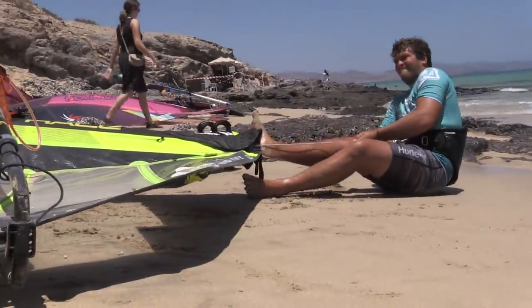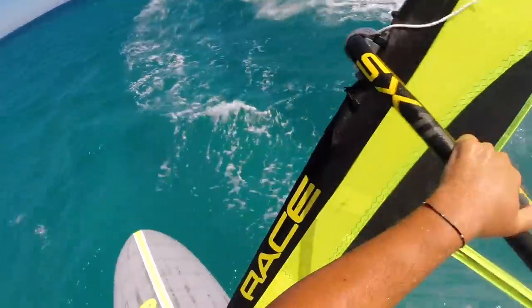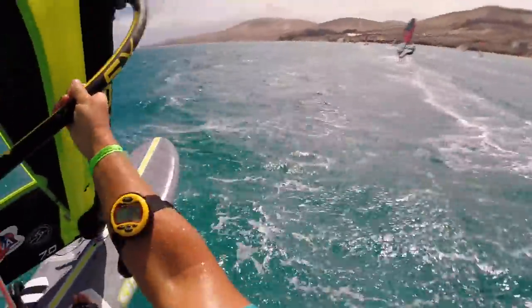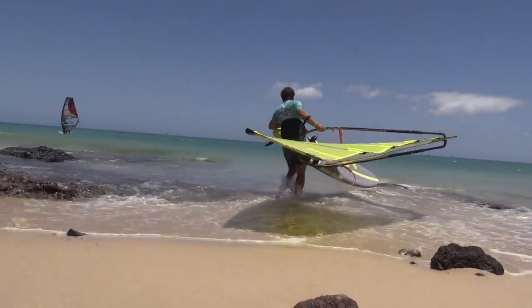Downhauling a sail — how much downhaul do you put on, and is it the same every time? It really depends on the condition. On flat water, I will put a little bit more downhaul because it gives you more speed but less control. And on choppy water, like here, I put a little bit less downhaul to keep comfort and control. It also concerns the board — on the 7.0 on the medium board, I will put more downhaul than on the small board. The reason is all about the lift that the sail gives you. The more downhaul you put on the sail, the more lift you will have. On the small board you really need some lift because if you're stuck you will not advance, so it's just to get more lift.